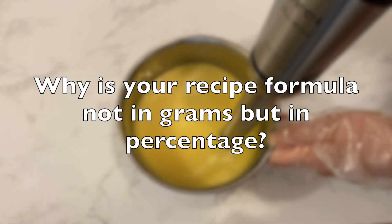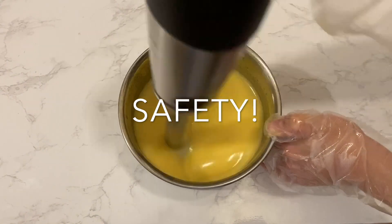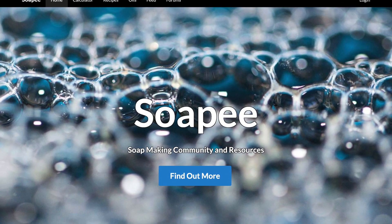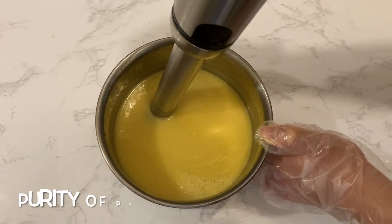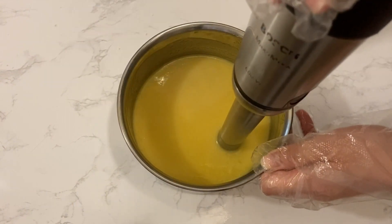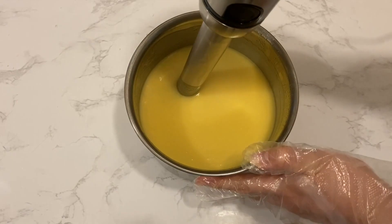Another common question is: why is your recipe formula in percentage and not grams? I personally do not like showing a soap formula in grams, mainly for safety reasons. The first step of soap making should always be using a soap calculator to find out how much of each ingredient to weigh out. Some factors that affect this include the purity of the potassium hydroxide, which varies between manufacturers, the amount of liquid soap you want to make, the superfat percentage you prefer, and the units you measure in. Soap making needs a certain level of accuracy to ensure safety when working with lye.